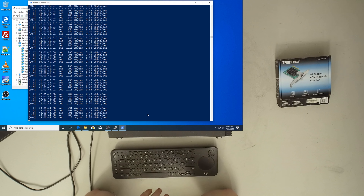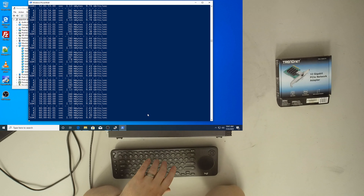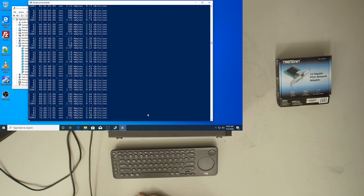If your link can't manage 10 gig because you're 100 meters away, these will auto-negotiate down to 5 or 2.5 Gbps. One of the benefits of 10GBase-T is that it'll negotiate down theoretically all the way to gigabit if it has to. Those are the people this type of adapter is built for.